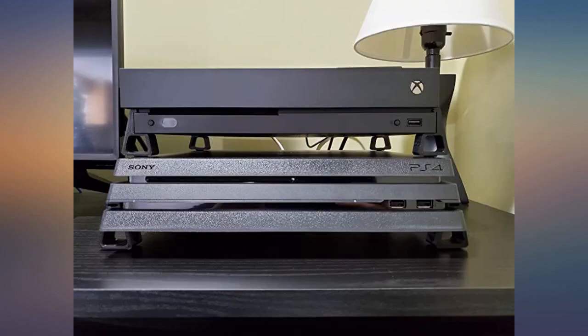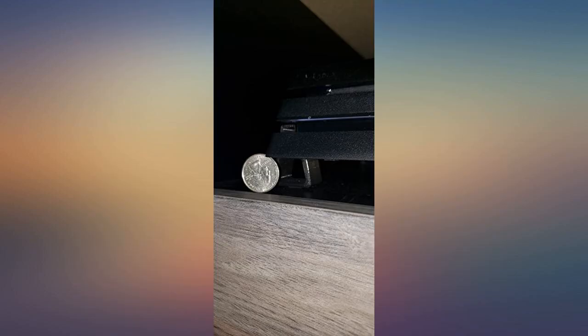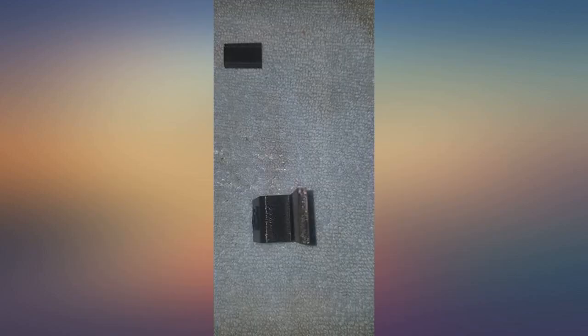Just make sure to pick the console up when moving instead of trying to push it on the surface. The feet will fall off — they are attached via tension.